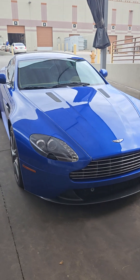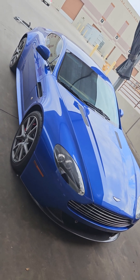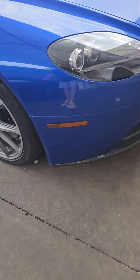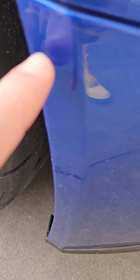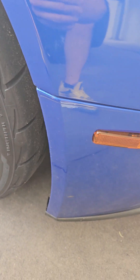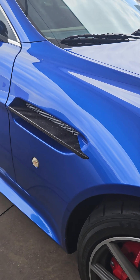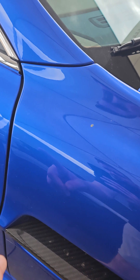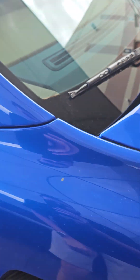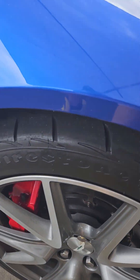2011 Aston Martin Vantage S. The entire front of the car has a clear bra on it. You can see the remnants of it right there, and there's the bottom part of it on the front of the car. It only goes to the quarter panel here, but again it's on the entire front of the car. The tires are Firestone and they've got good tread on them.